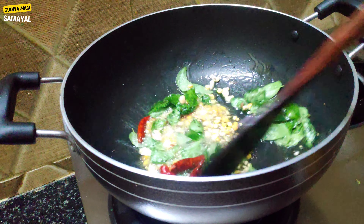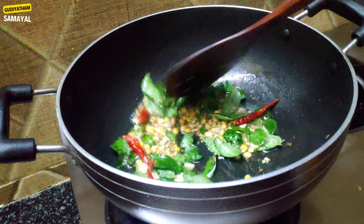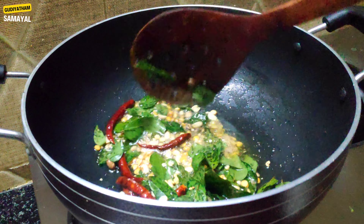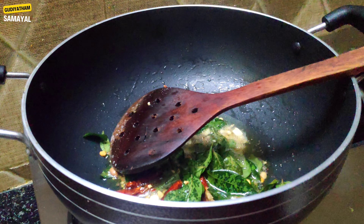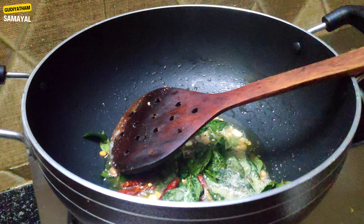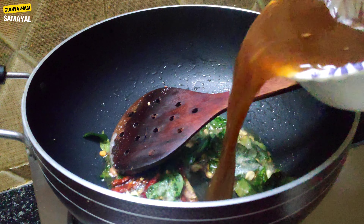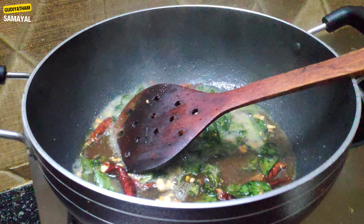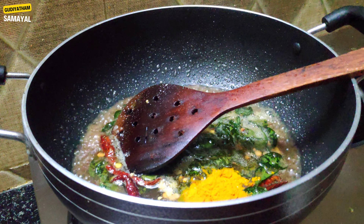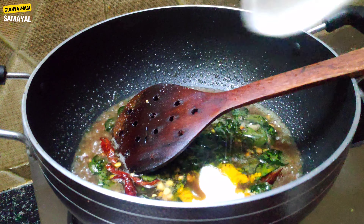Then we add that 7-8th stove for the remaining top. When it comes to 7-8th stove, we'll make this stove. We will add the paste to the paste. Add 1 spoon of paste, add 2 spoon of paste.